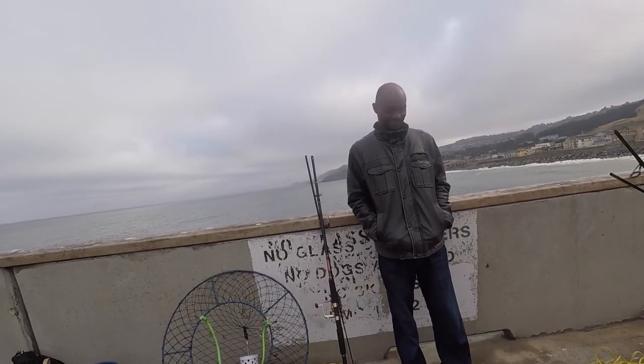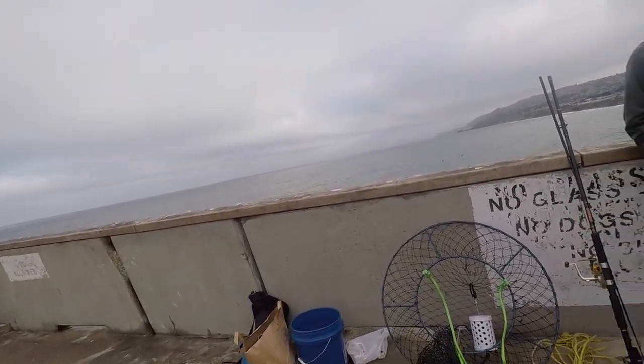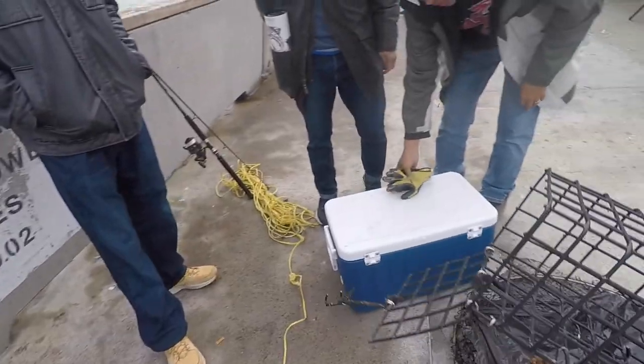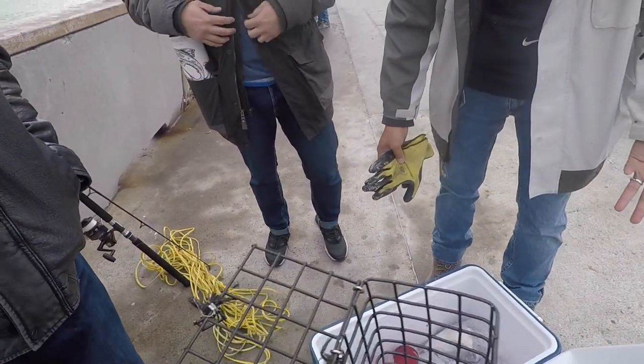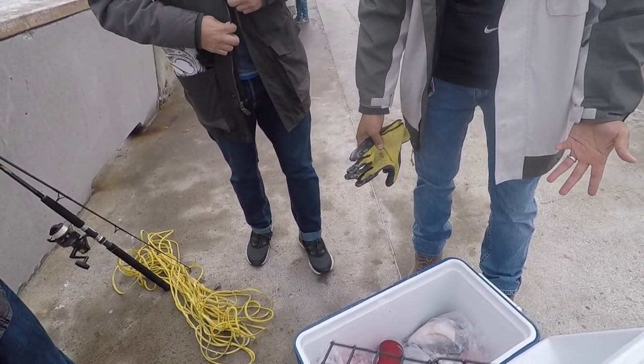It's pretty windy here, my eyes are all hot. I only got two giant squids — I didn't know how many we needed. We're good, yeah.